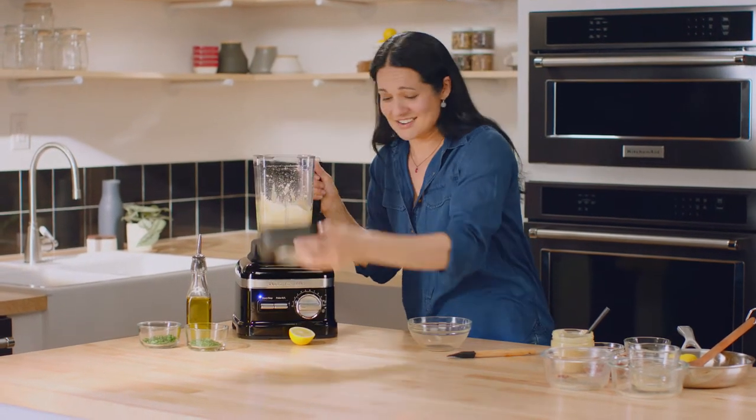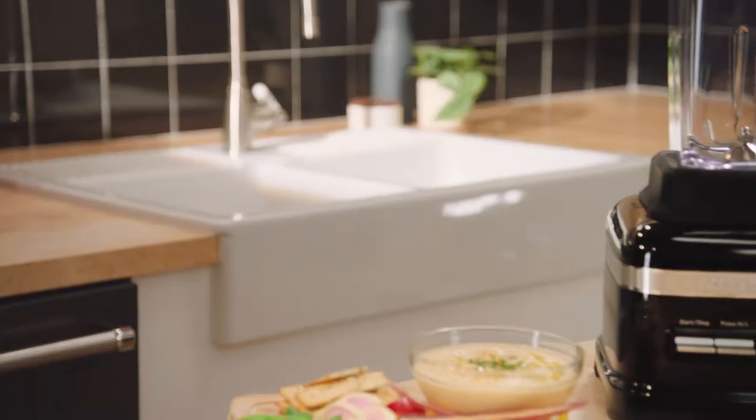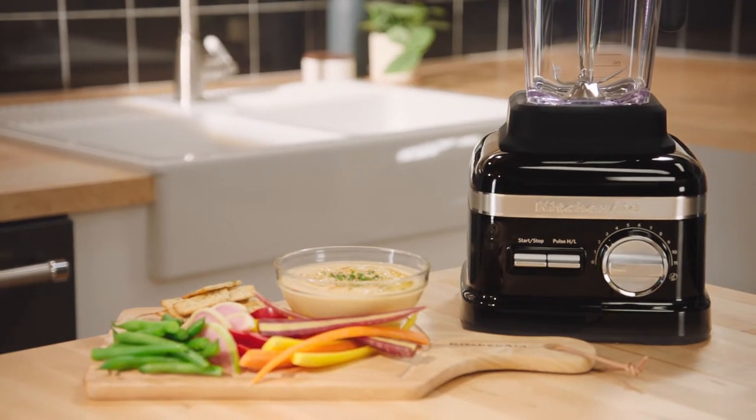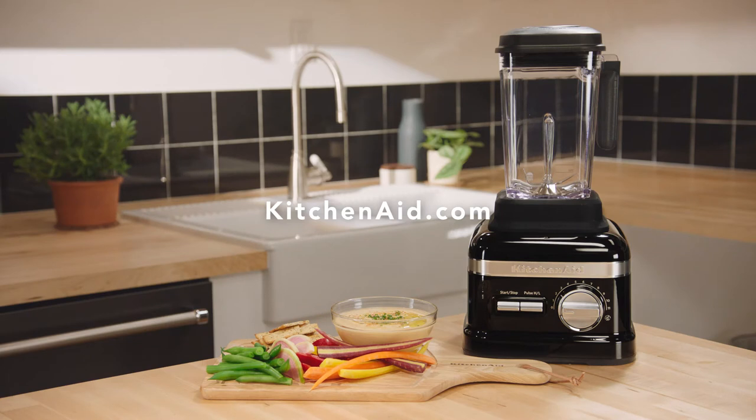How easy is that? This dip is fantastic served with vegetables, sticks, crackers, or tortillas. You can also stir through some herbs and drizzle on a little bit of olive oil. You could pop it into the fridge to thicken for about an hour, but I love it just the way it is.